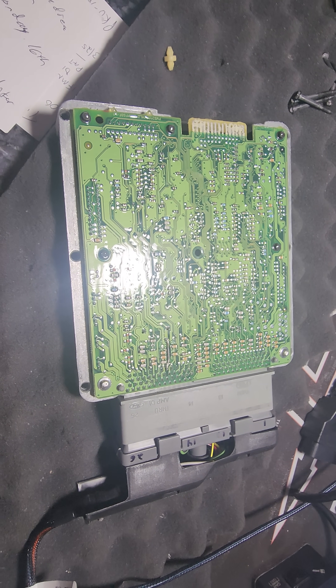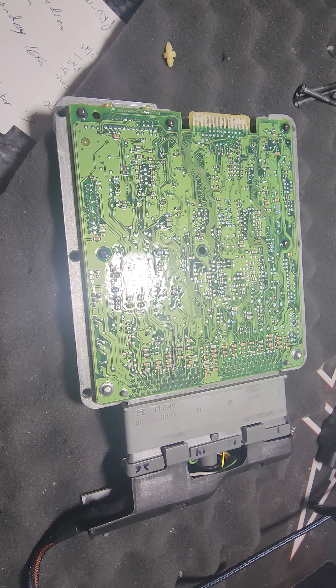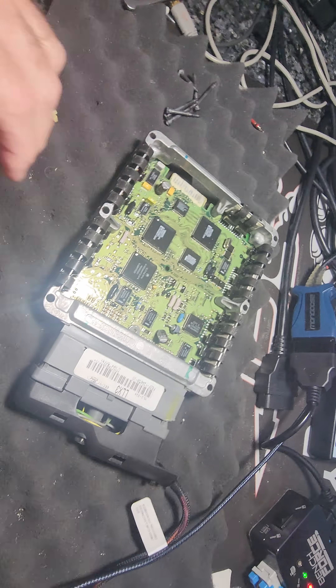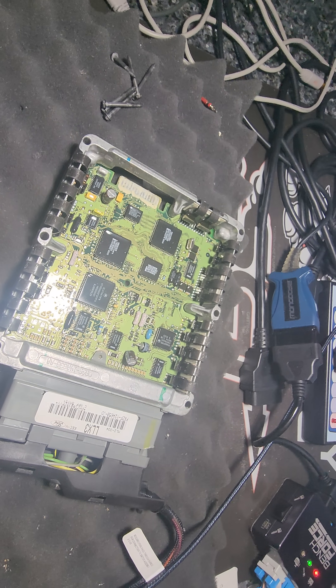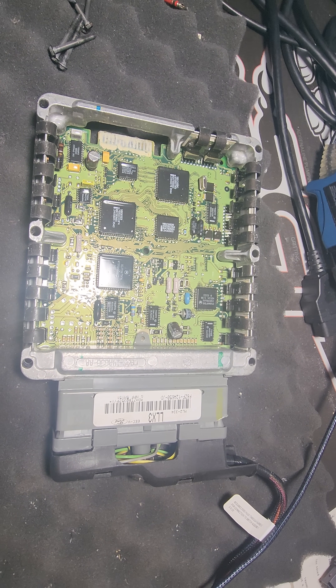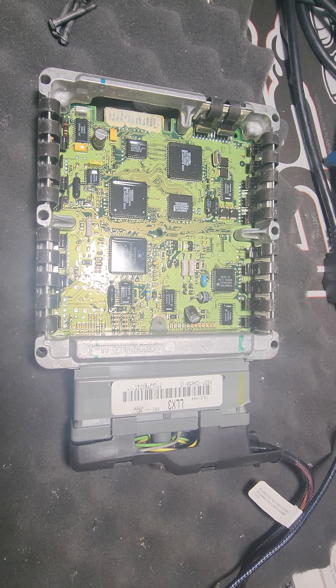Not sure what burned that out — if I had to guess, I would say maybe somebody hooked up the battery backwards in this car. That being said, it powers up and communicates just fine on the bench. We've programmed your custom tune for you and deleted PATS, and it is ready to go home.